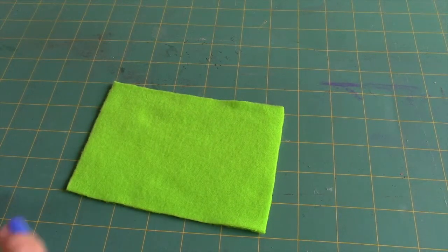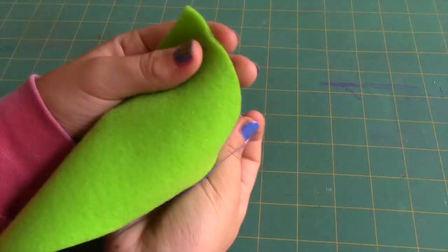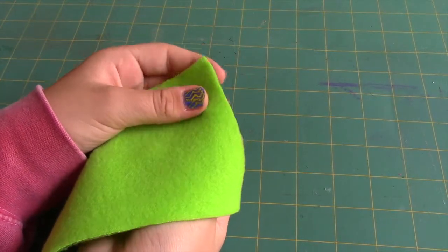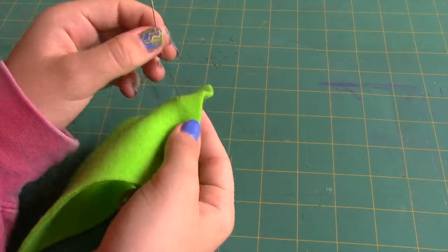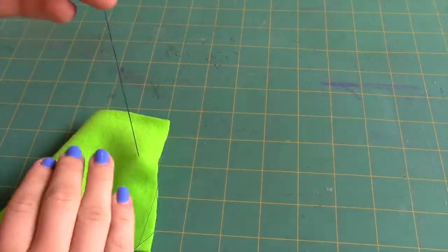Next I pushed my needle through the back side of the fabric, leaving the knot behind the fabric. Chain stitching is kind of like sewing back and forth and back and forth. First you start by sewing one stitch forward.